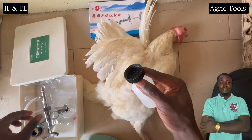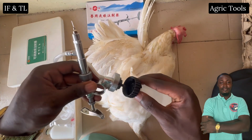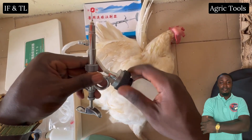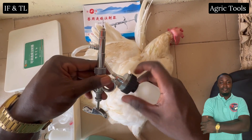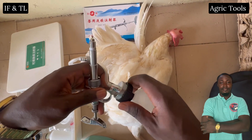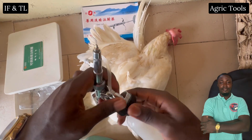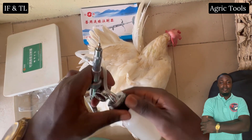The two main sites for intramuscular injections in poultry are the breast muscle and the thigh muscle. In today's video I'm going to demonstrate how to do an intramuscular injection on both sites.